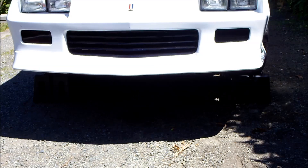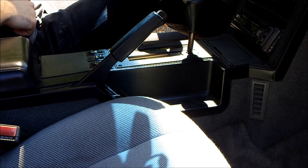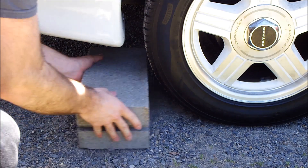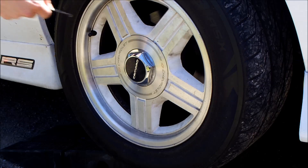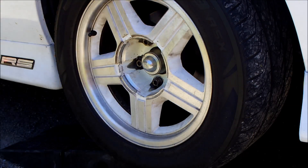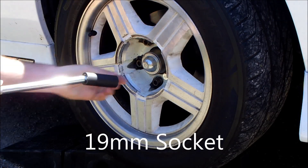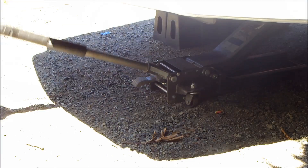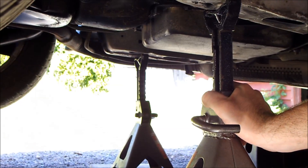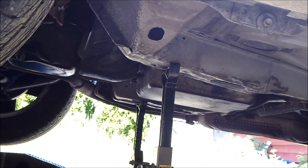Drive your car up ramps. Pull the parking brake. Place a cinder block behind the rear tire. Remove the hubcap and then loosen the 5 lug nuts. Place a jack underneath the crossmember and jack up the car. Place jack stands underneath the subframe and then lower the car onto the jacks.